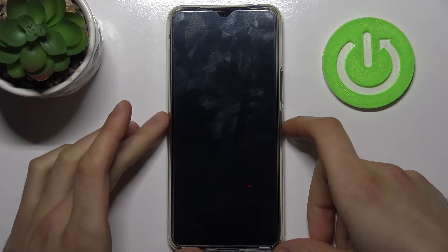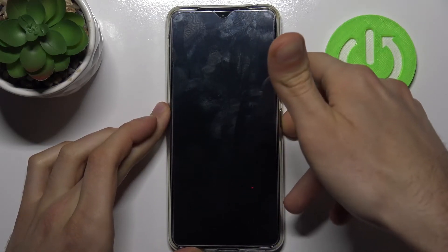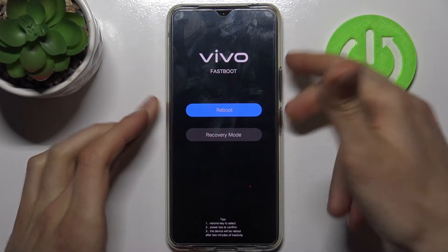After your device turns off completely, hold down the power key and volume up at the same time for a couple of seconds, and after that you will end up in fastboot mode.